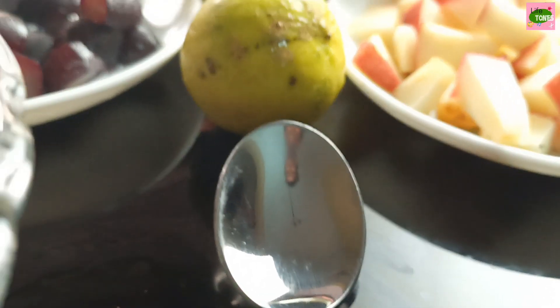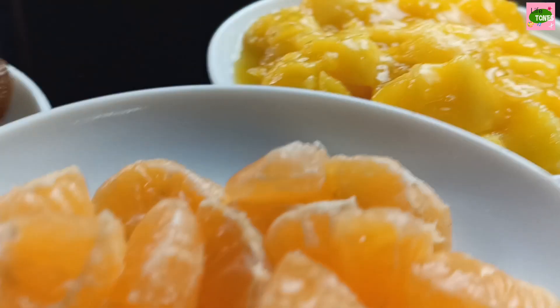Hello everyone, welcome to the Lifetown Channel. This is a fruit salad from the previous video.